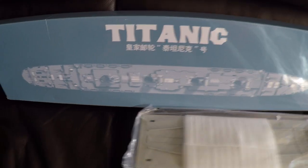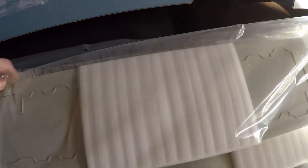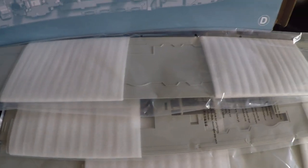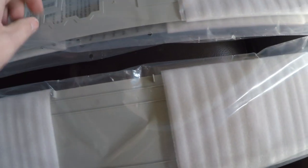Here is the next box and it's a big one — these are a lot of the decks. You've got the boat deck and A, B, and C decks, and you can see they will all eventually sit on top of each other with all the different levels, so even just the decks are massive.